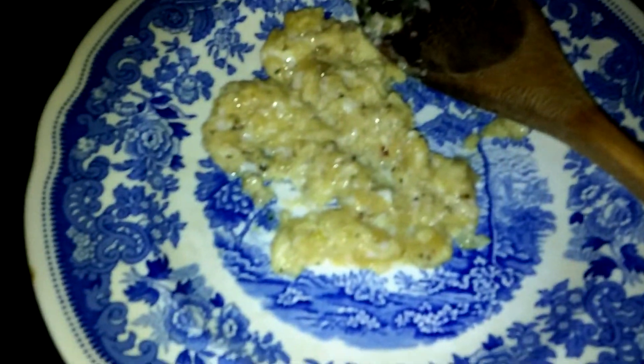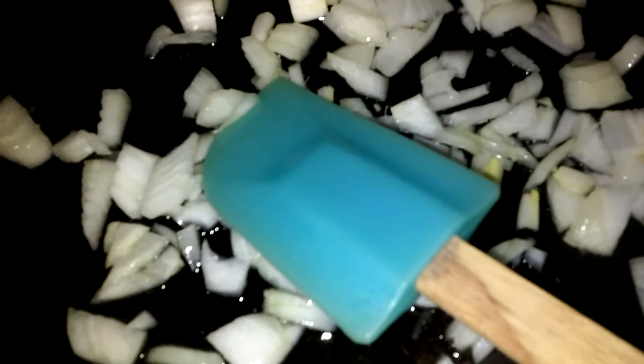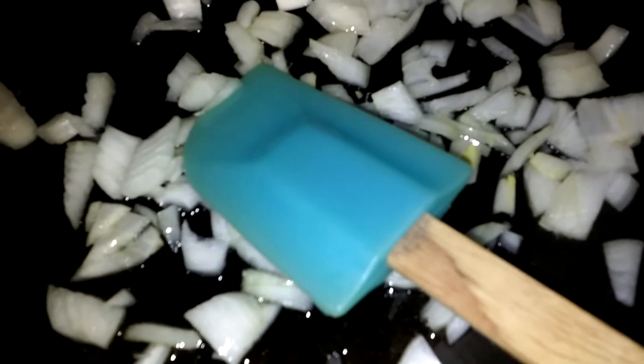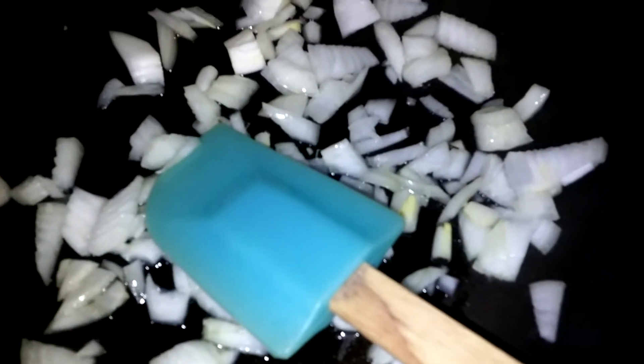The egg is out and it's not overcooked — it's undercooked because it's going back in. I got the onion in and I will sauté with the garlic soon, and then the peas and carrots.